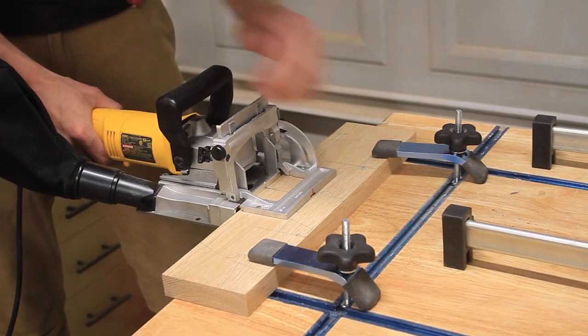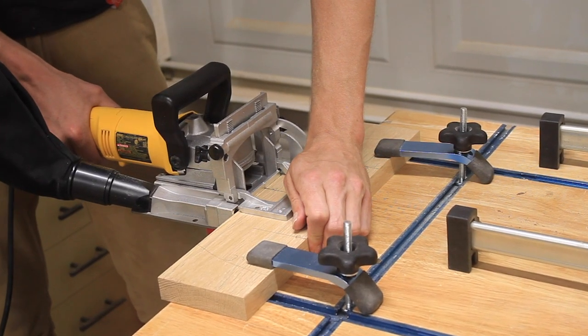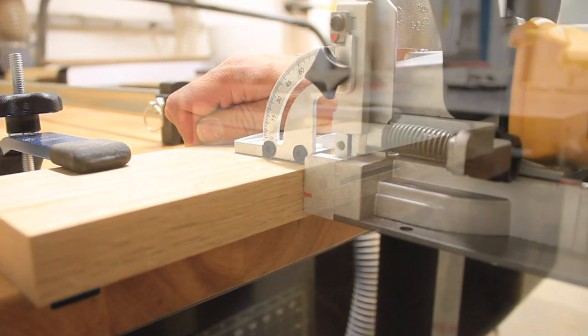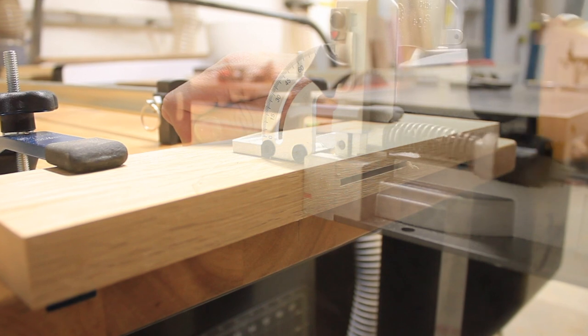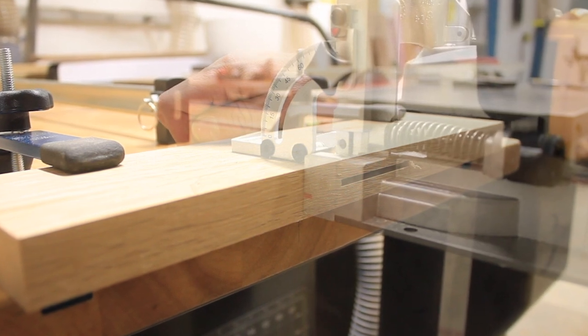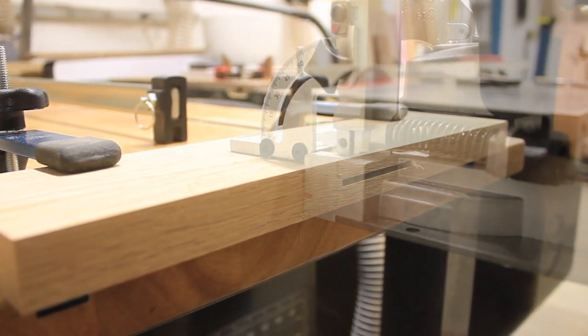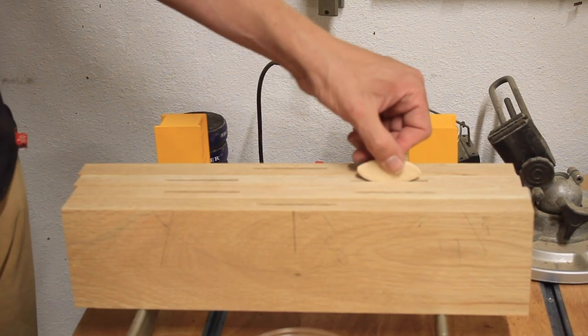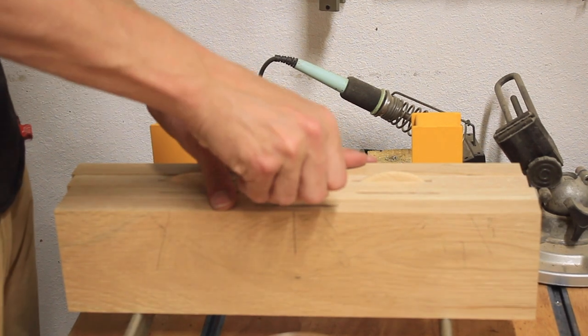With all of that in place I can go ahead and cut my biscuit mortises. This shot is how Chris at Four Eyes shows how he cuts his dominoes — I think it's a great way of explaining exactly what the biscuit joiner does. Now I'll go ahead and glue up this panel so it can start drying before I move on to the legs.